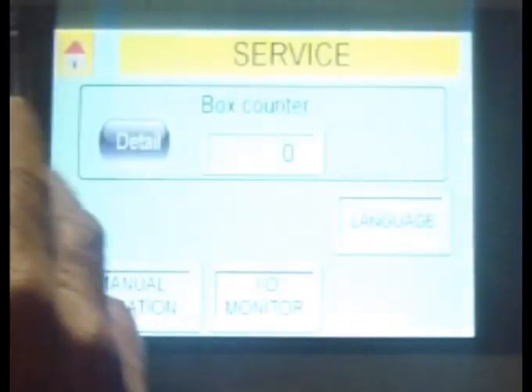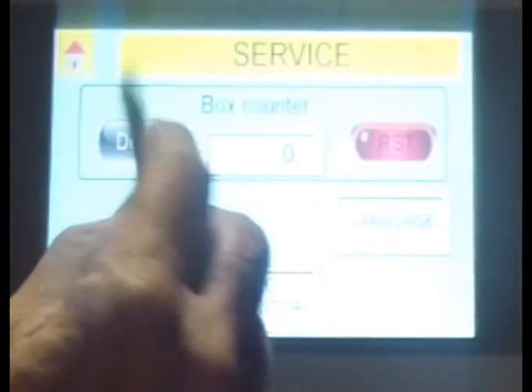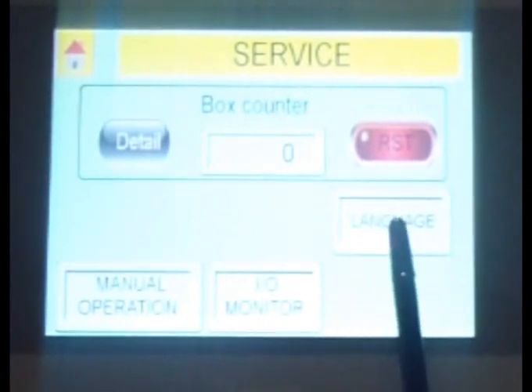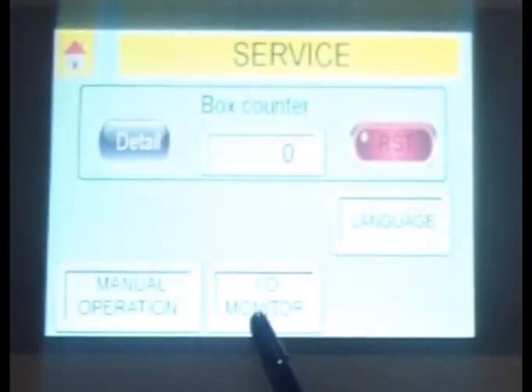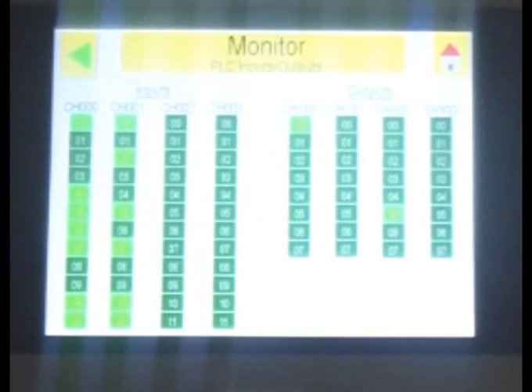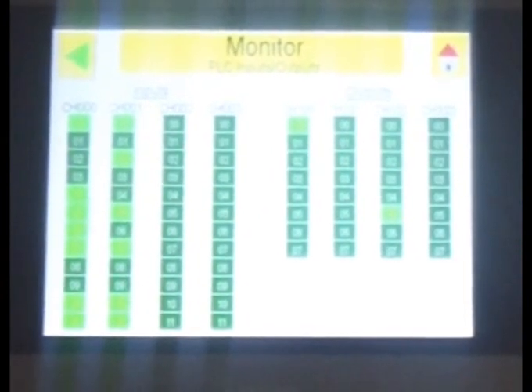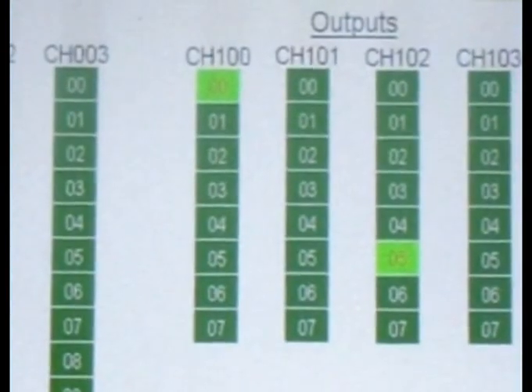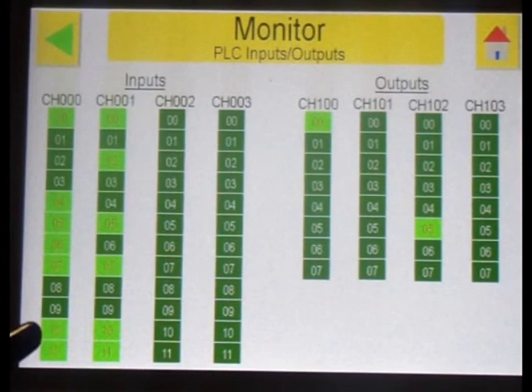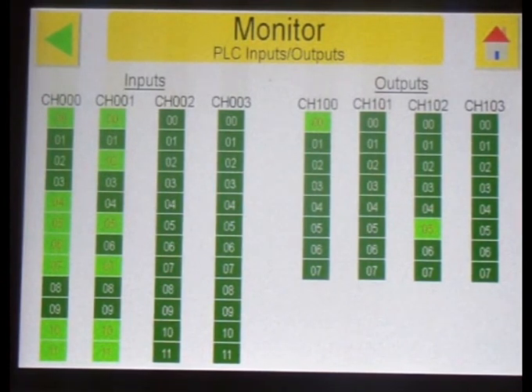If you want to go back, press back — this is the home. You can also see the monitor, which shows the inputs and outputs of the machine. For example, there is a switch here — I check it now and you see input 10. I operate it to be sure it is working correctly.